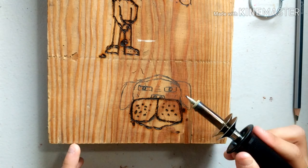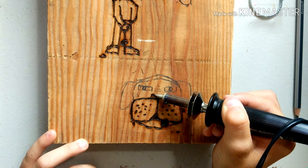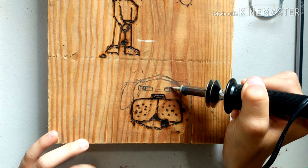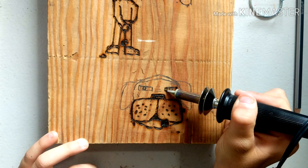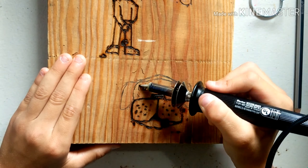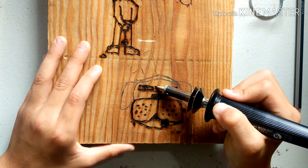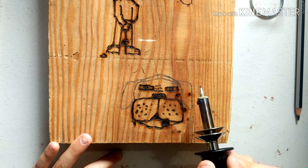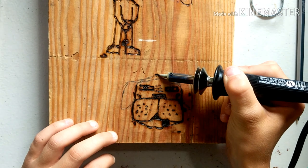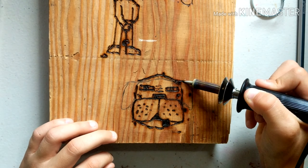I'm going to try to draw some things with a pencil first — maybe a person, a bird, an animal, or something. I'll sketch it out with a pencil and then go over it with the tool to make my job a little easier. I got my idea to sketch something like a dog from my sister — thank you for that idea. I pretty much just go over the pencil lines with the tool.